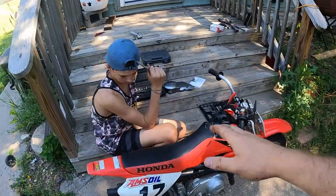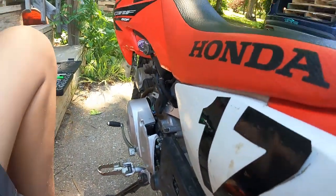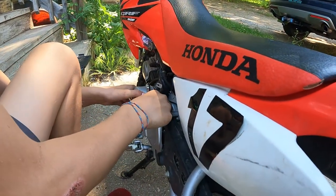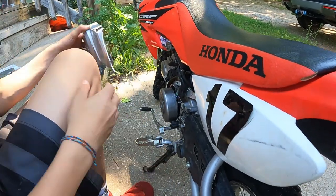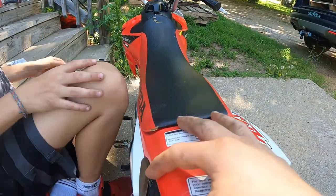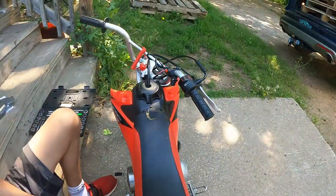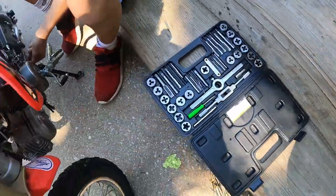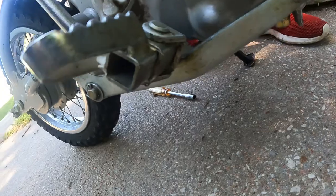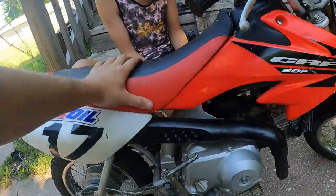Dayton wants to get the dirt bike rolling, so to get it rolling we've got to take off this plate here, which is pretty much already done. Then we're gonna be putting the brand new plate on. You guys can also tell — look at the pegs — we have to fix the pegs. So Dayton and I just went out and bought a tap and die set from Harbor Freight.